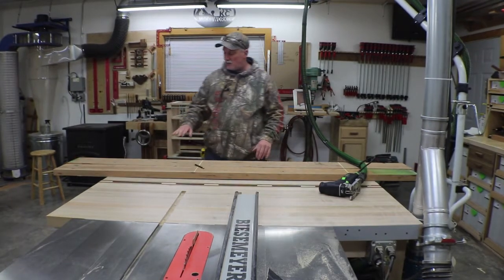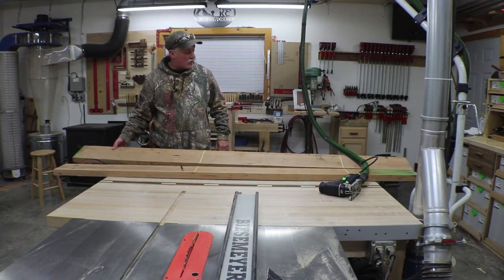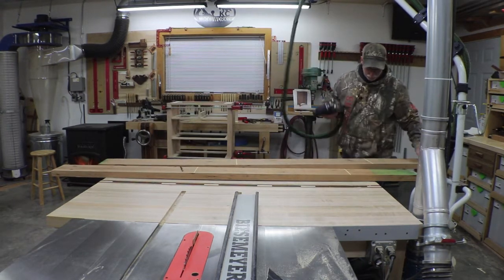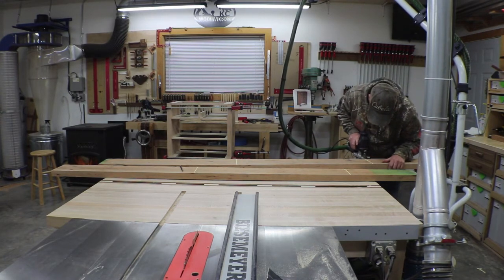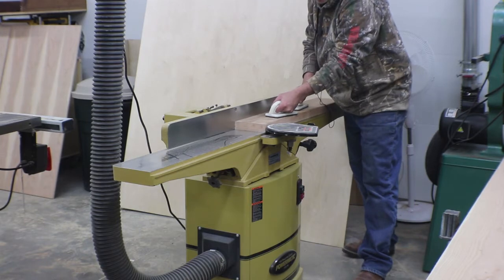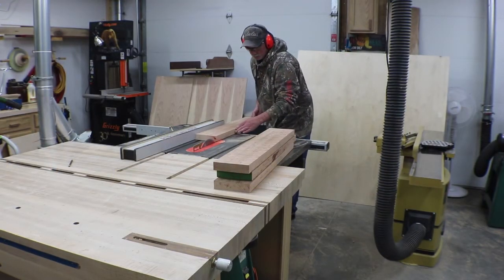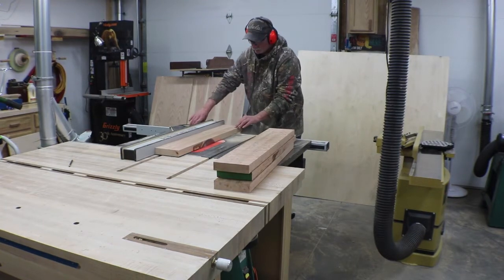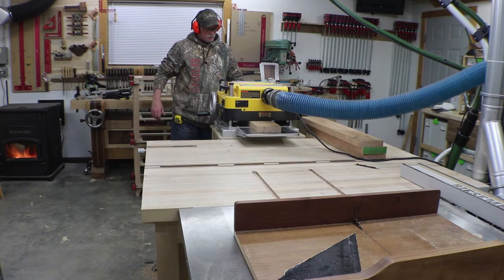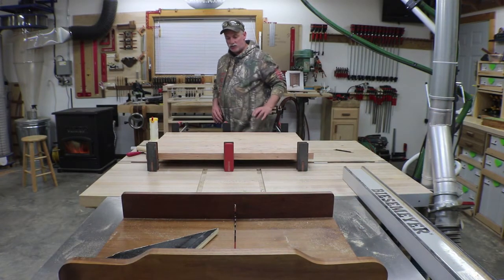While the case takes all the time it needs to cure, I'm going to divert my attention to the tops and start getting this stuff roughed out. You can see I've marked some rough lines here on the wood, so I'm just going to start getting this stuff broken down and ready to go. I got a grain match here that looks good to my eye, so we're going to go ahead and get this glued up.